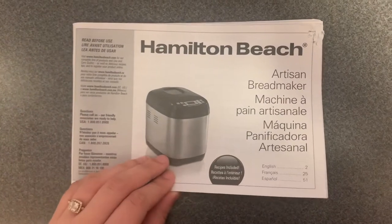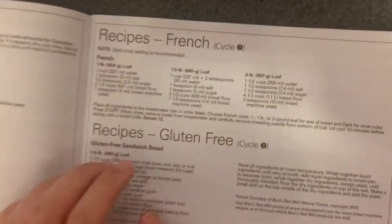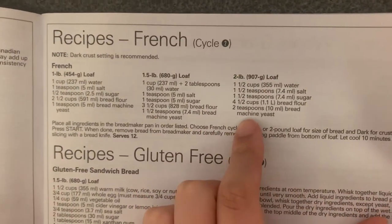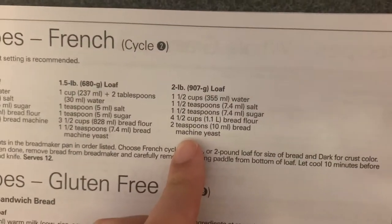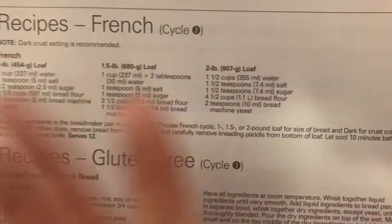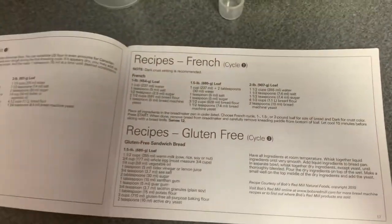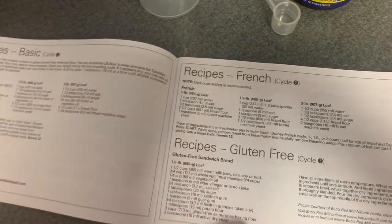The Hamilton Beach Breadmaker should come with a book that has recipes in it, and today we are making the two pound loaf of french bread. This is everything you need and we are basically going to go ahead and get started. It's pretty straightforward but there are ways you can mess up, and I've done that in the past, which is why I'm making this video for you.